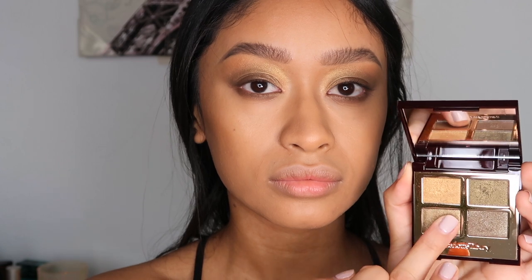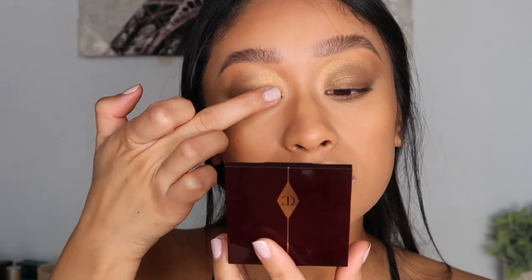Now I'm going into the pop shade with my finger and I'm just going to be applying that all over my lid area.